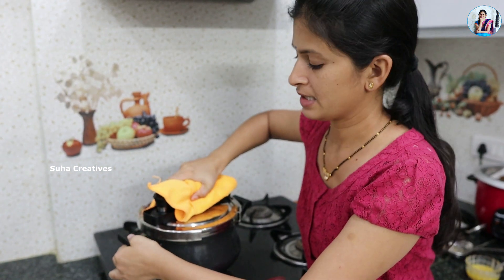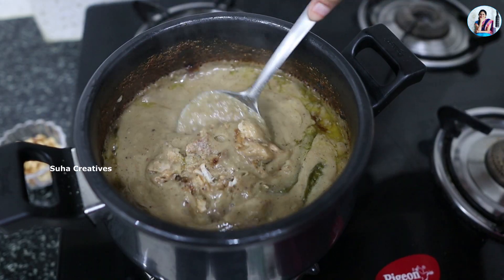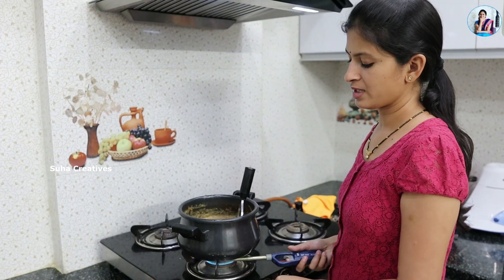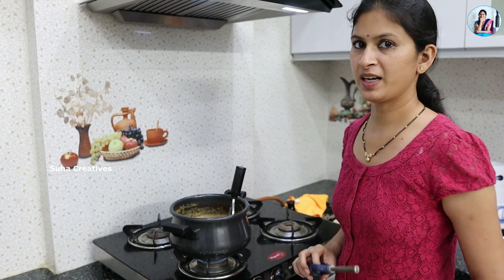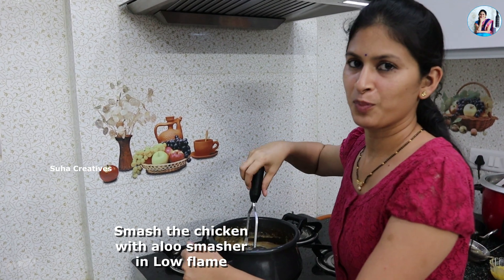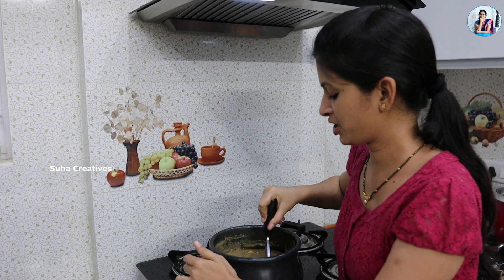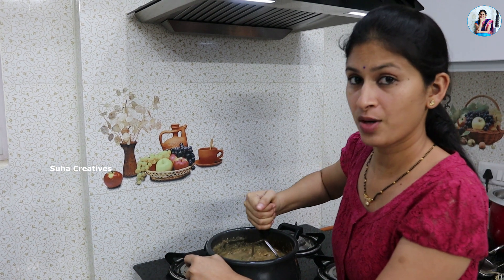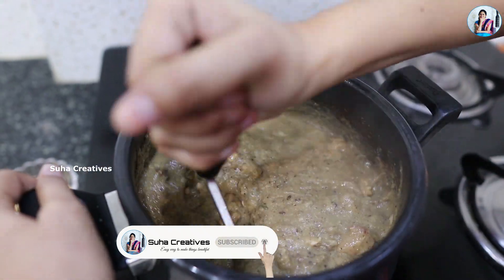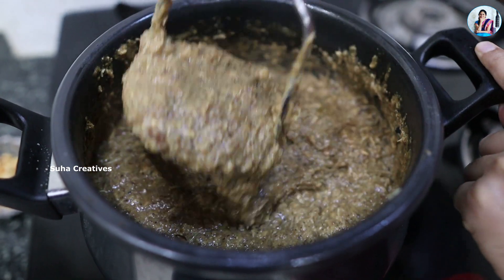Now I am going to open the cooker. When I open it, I am going to smash and mash the chicken and lentils together. We will mash it thoroughly until well combined.